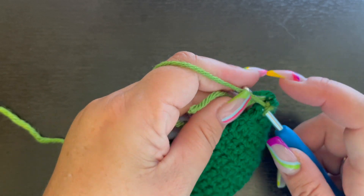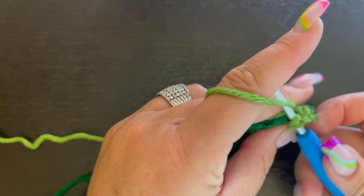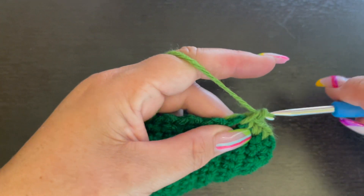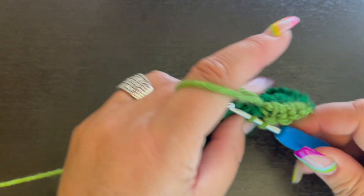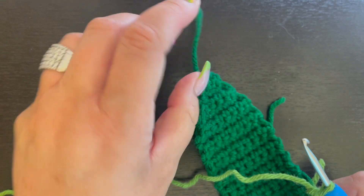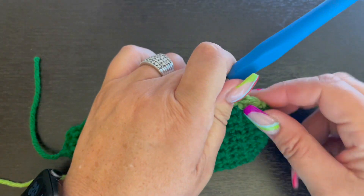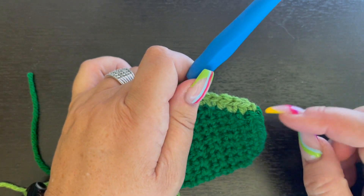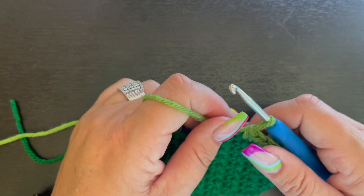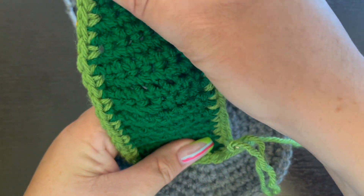Single crochet with the light green yarn all along the edge of the medium leaf just like the small leaves. When you reach the very tip, place three single crochet in the middle stitch, then work your way down the other side and along the bottom. Slip stitch to the first single crochet, fasten off, and leave a long yarn tail for attaching. Make four medium leaves total.